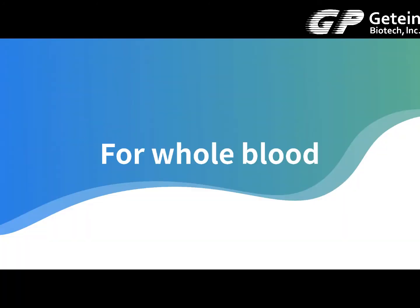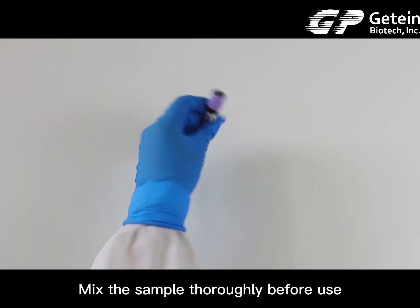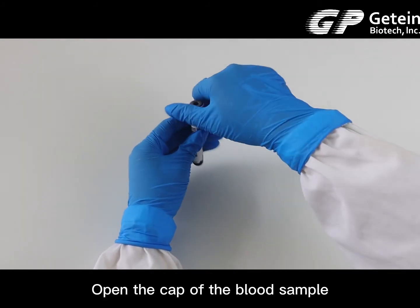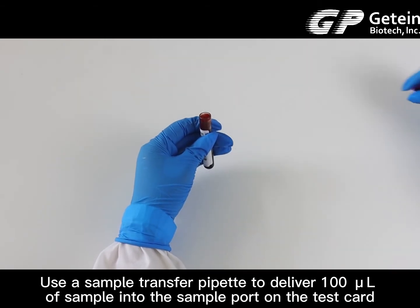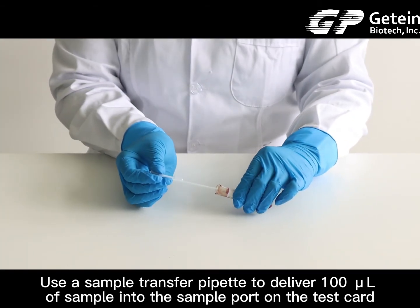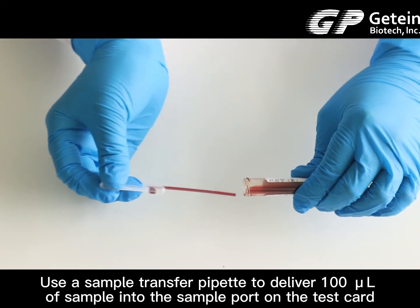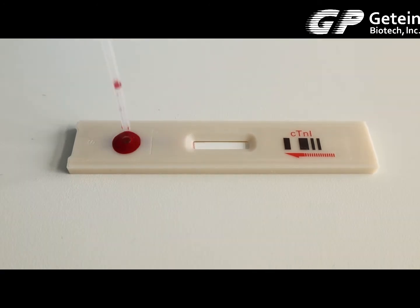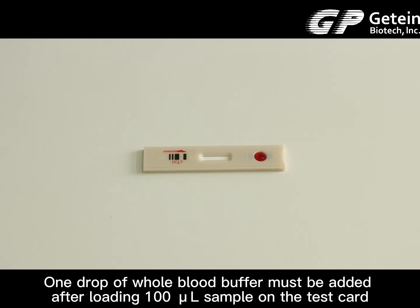For a whole blood sample, mix the sample thoroughly before use. Use the sample transfer pipette to deliver 100 microliters of the sample into the sample port on the test card. One drop of whole blood buffer must be added after loading the 100 microliter sample on the test card.